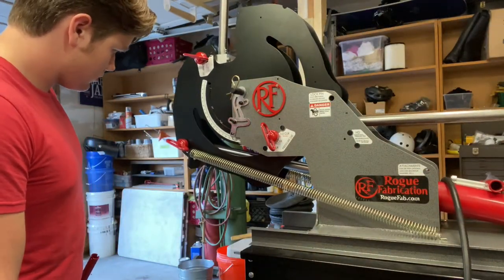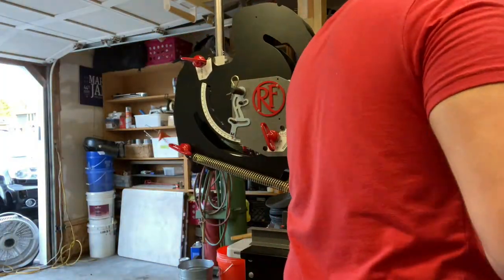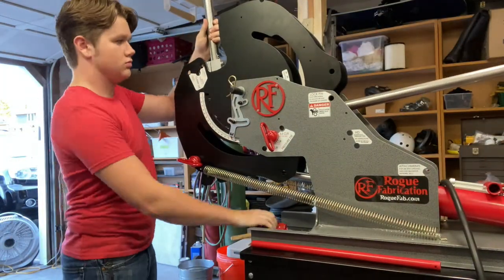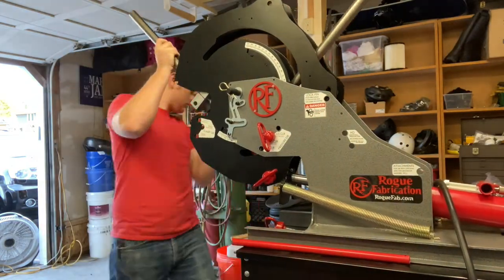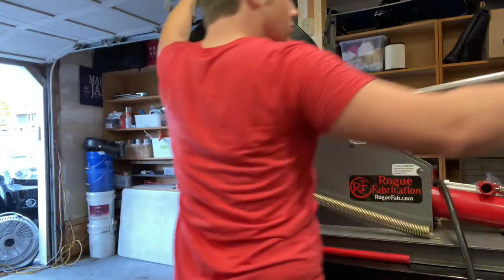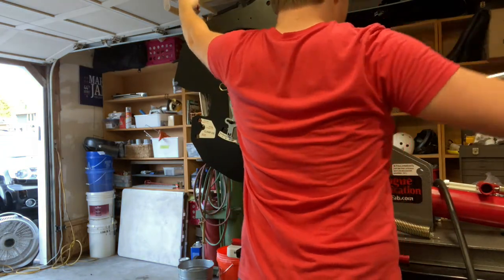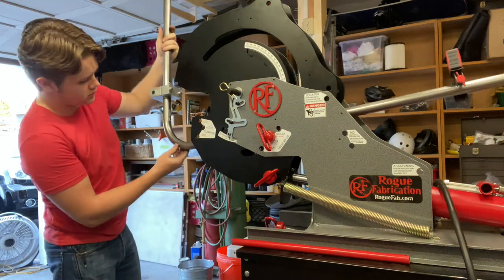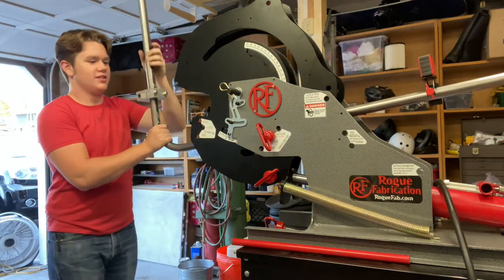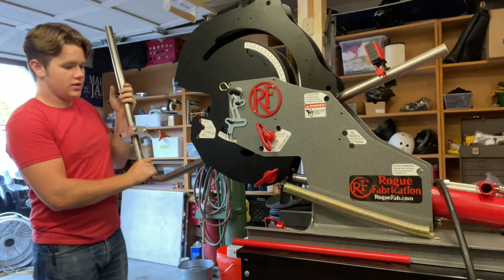I had to overbend by four degrees, so I ended up bending to a total of 94 degrees, but it makes a nice solid 90 degrees. Oh yeah! Right on.